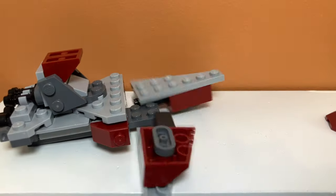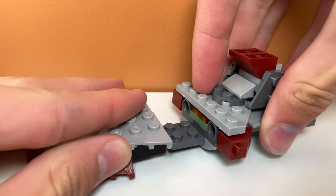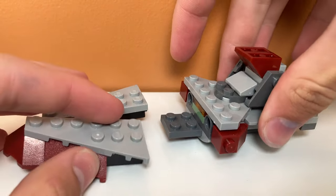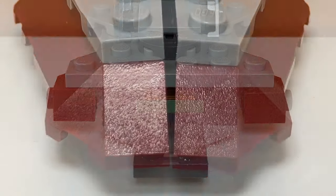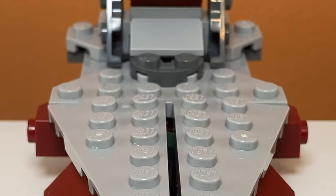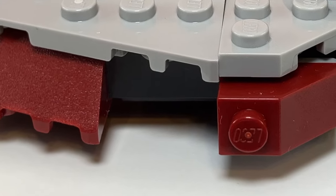Moving to the front of the ship, this part is the most fragile part of the model. That is because it is angled, and it uses these pieces to give it that angle. They're definitely not the sturdiest piece, and I'm not even sure if it's a legal building technique, but they do give it a sort of slant, which I really like. Looking at it from the side, these black pieces are supposed to represent landing bays, and I think they do a pretty good job of that.